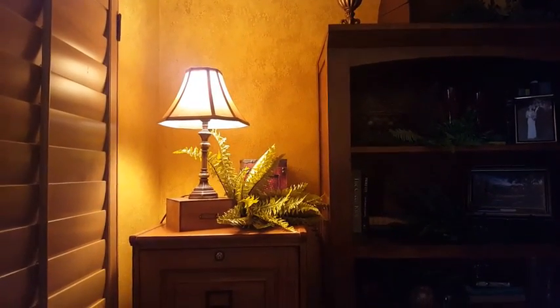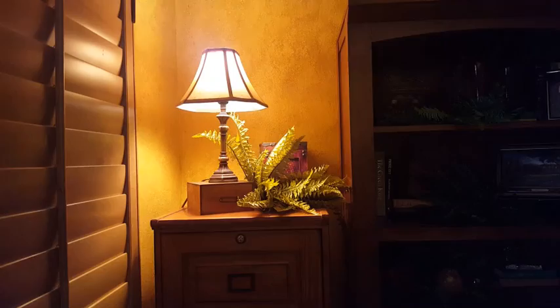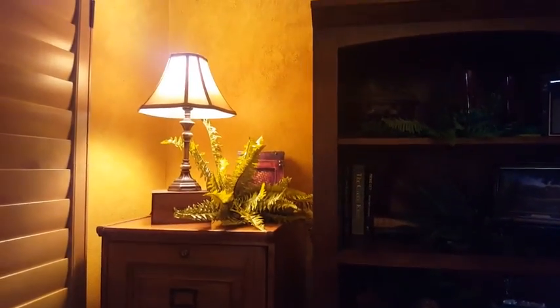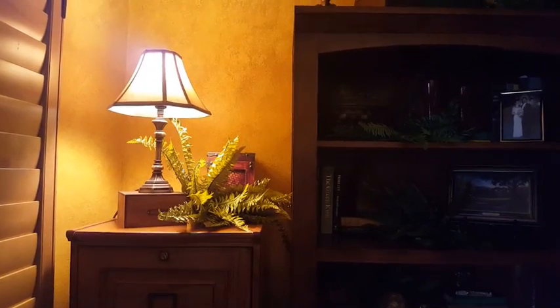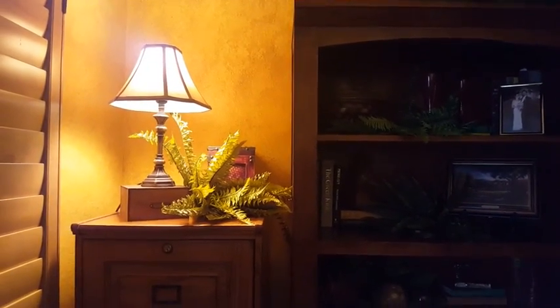So this is the last little area that I did. This small lamp I put on top of this little box, added some greenery, and just another decorative box behind it. So that will do it for the decorating here, and let me show you a view of the whole thing.